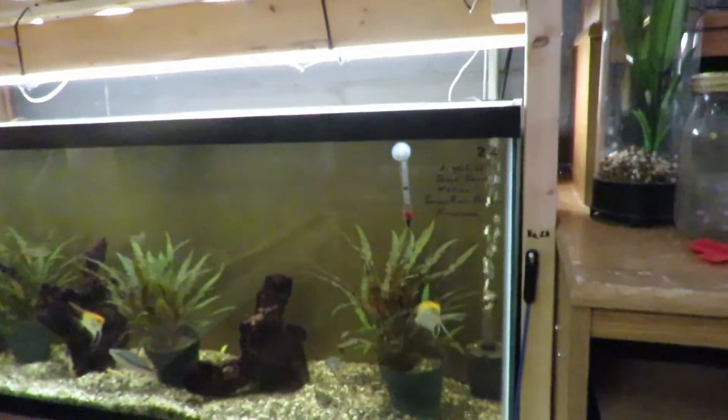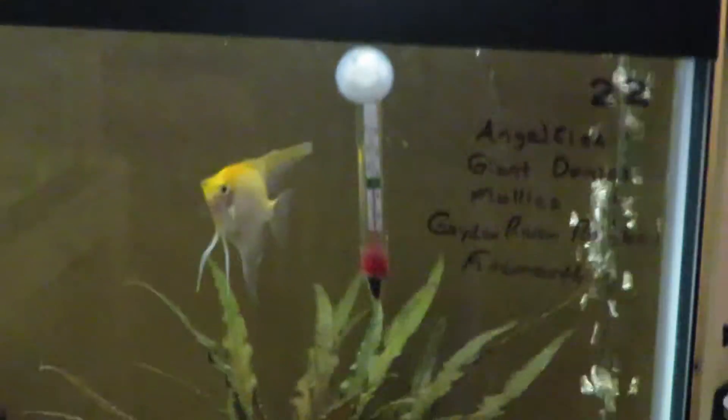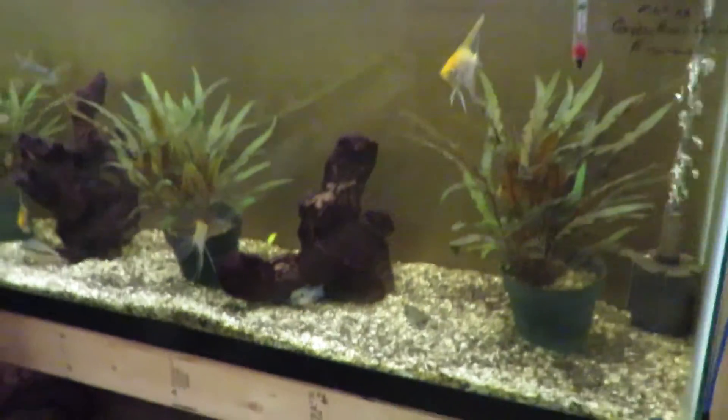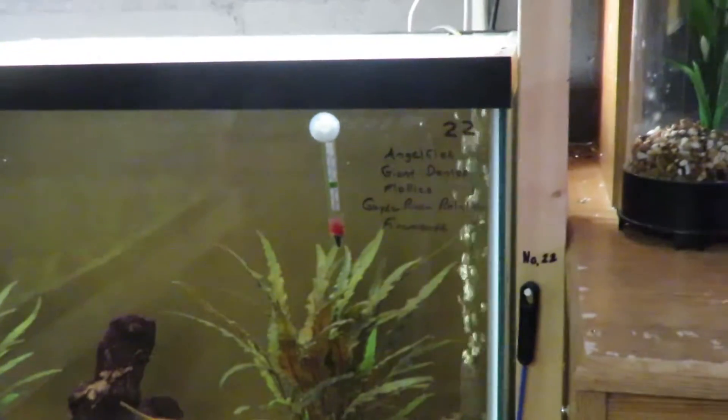This is my catch-all tank — another 55 gallon. One really neat thing is I took flower pots, put potting soil in them, added a little rock, and planted some small red cryptocorynes that have really gotten big. I have a gold angel, koi angels, a little firemouth cichlid fry I raised, some giant danios, and some mollies. It's just where I put fish when I don't have another place for them.